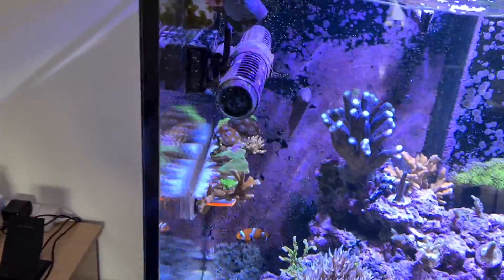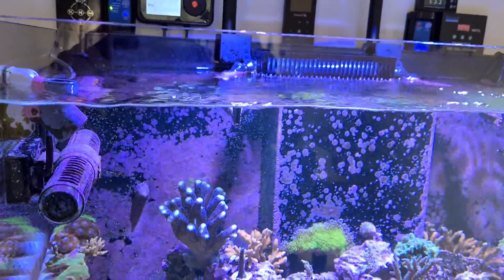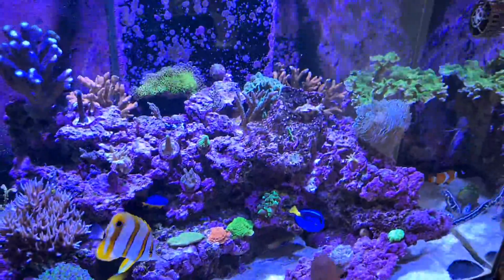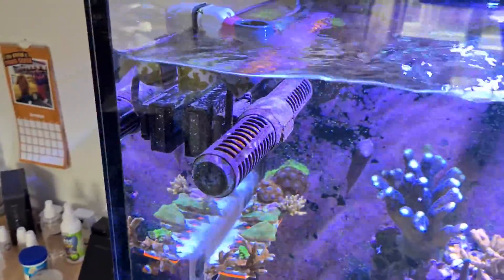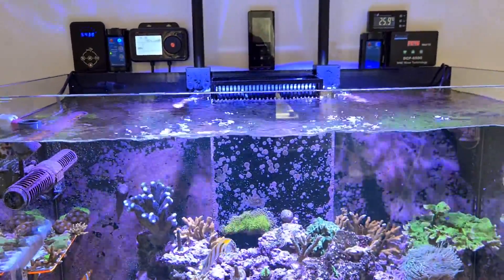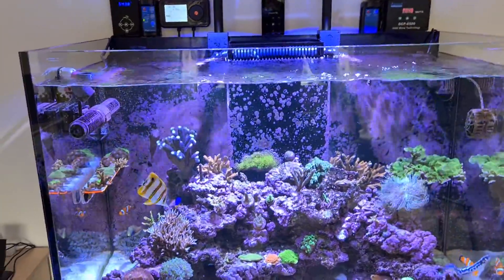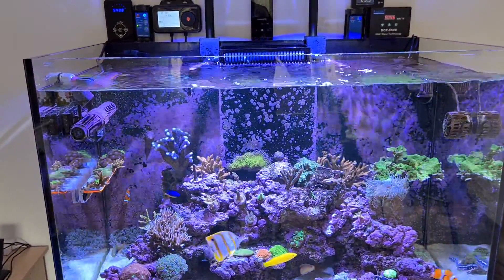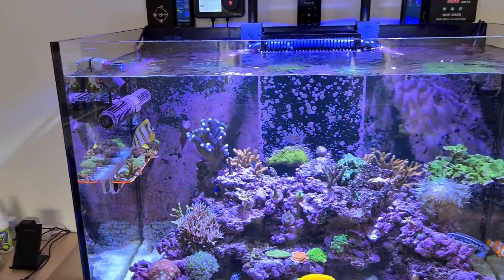The good thing about this is that you can angle each side of the pump individually. I've got them staggered - this side is giving a sheet of water flow to the top surface and around, and then the other side is going down onto the rockscape and back up. I need to experiment a bit more with the positioning, but it seems quite good as it is. You can see the surface agitation there from the left side pulsing across. The annoying thing with these pumps is that you can't get a really nice wave effect on the surface of the water like you do with most other pumps, because the settings don't really allow it - it's more of a sheeting flow motion.